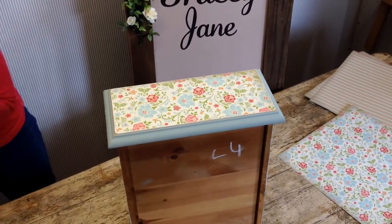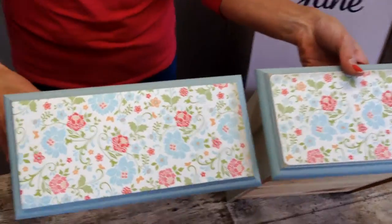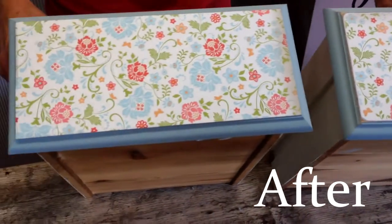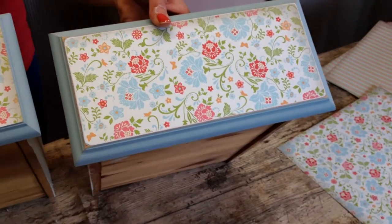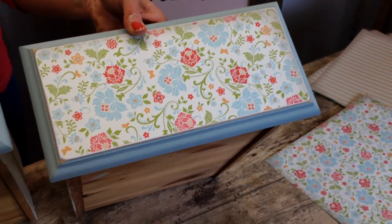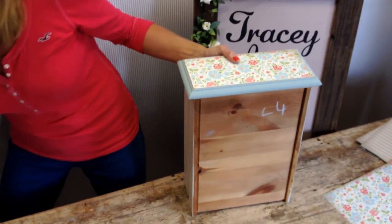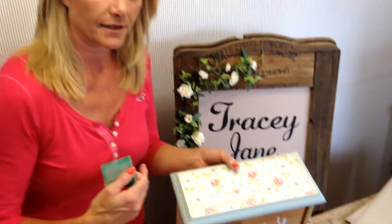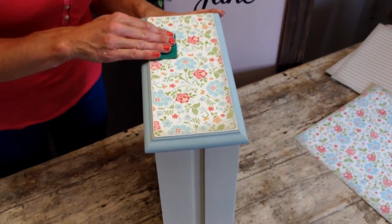Hopefully you can see how great that looks. The paper has now become part of the drawer front — it doesn't look like it's just been stuck on. I'll just remind you of the before drawer. You can actually take this a stage further if you want to — you can use your sandpaper to distress the front of the paper so it actually looks aged. I'll show you what I mean.